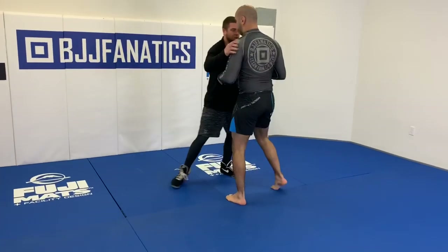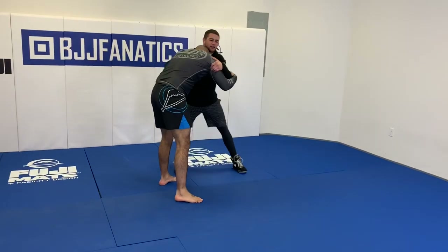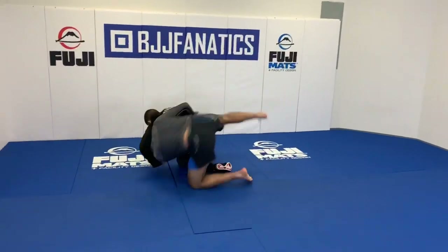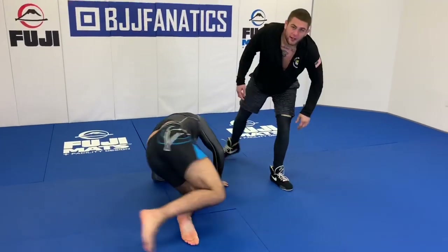And showing you guys a different angle, maybe from this side. So he has head position. He's fighting and he feels comfortable.